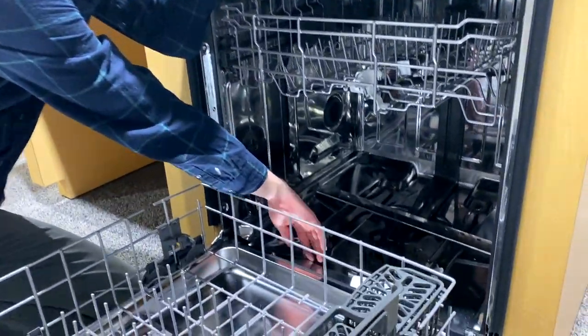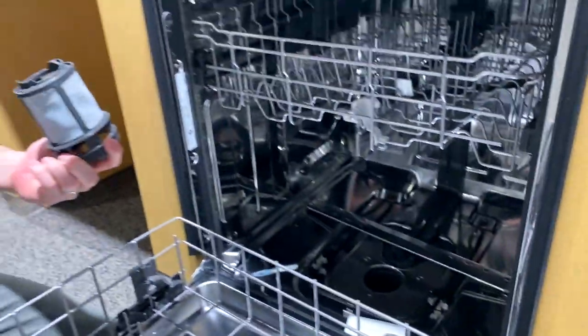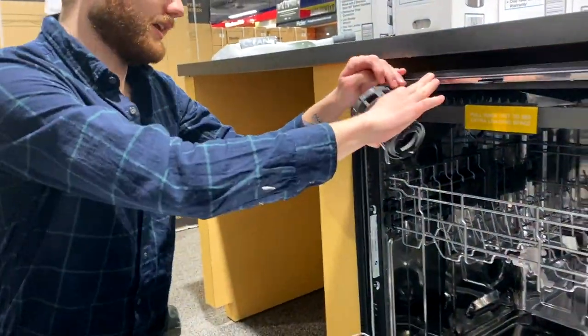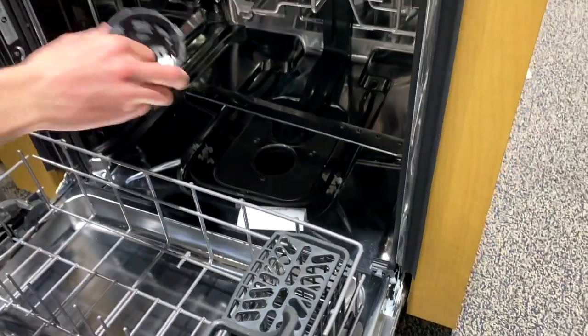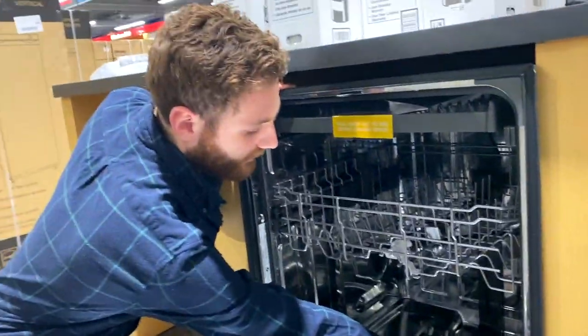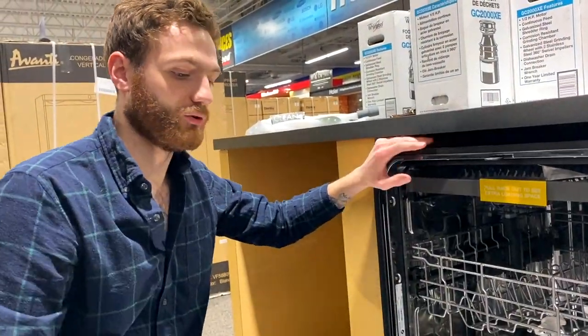There's an exposed heating element with a food catching system back here. When you run a cycle, it's going to leave residual water where the food catcher sits. What that does is keep everything nicely lubricated until you run a new cycle, which replaces it with fresh water and keeps everything moving smoothly.